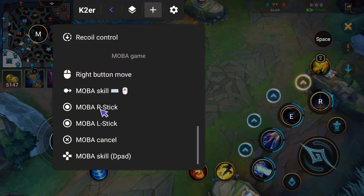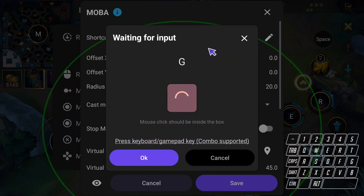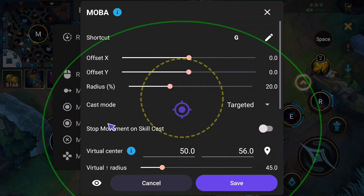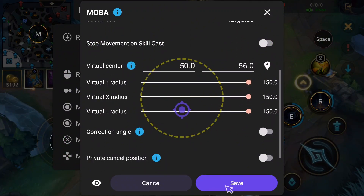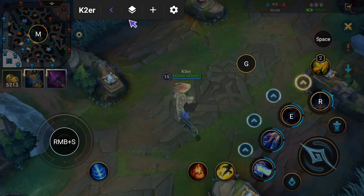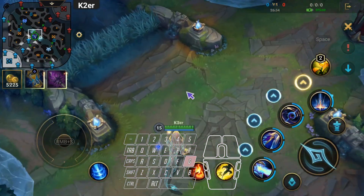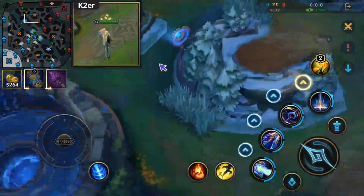For checking nearby areas, add another MOBA Skill Key and set a shortcut key. Pull all radii to maximum, then hide the eye icon. Save and drag it to the empty space on the right. Back to game — hold G and move the mouse to check surroundings, or hold M and move the mouse to view further areas.